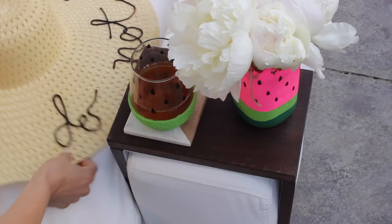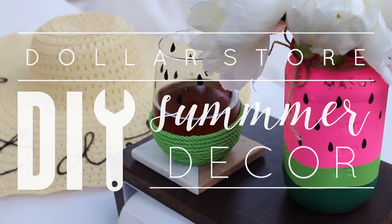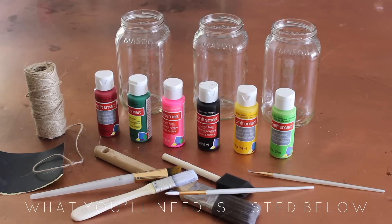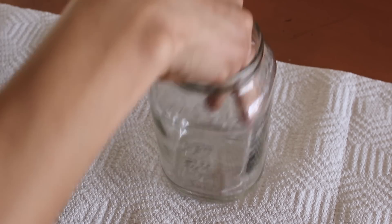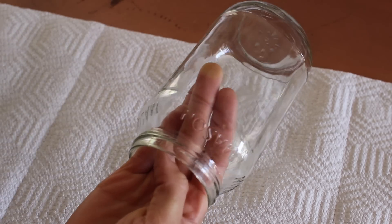For this one you're going to need the paint colors of your choice for the fruit you want to do, mason jars from the dollar store, some rope or twine or ribbon if you want to add extra detail, sanding paper if you want a more rustic look, and various kinds of paint brushes. I'm going to be making a pineapple and a watermelon mason jar.